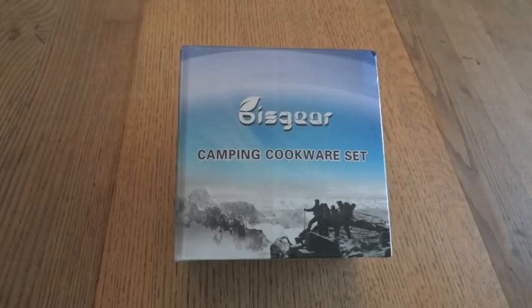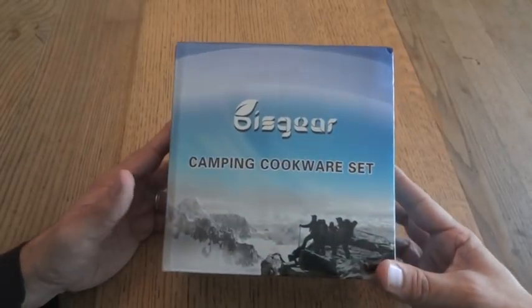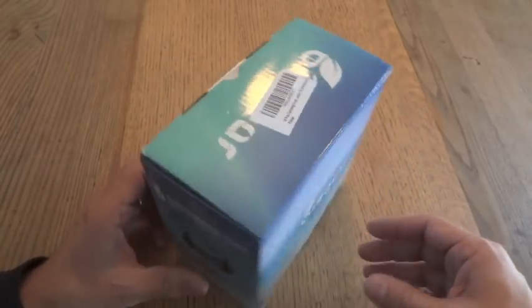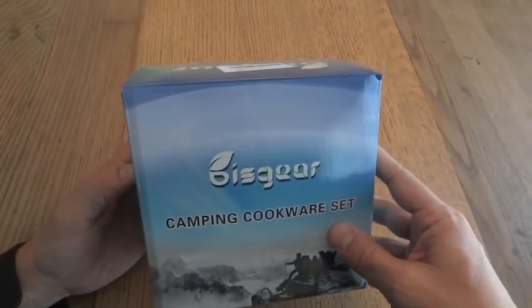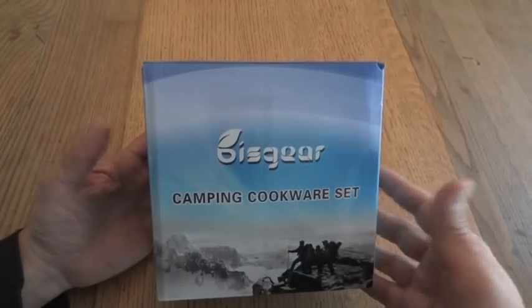This product is the Bisqueer Camping Cookware Set, which can be found on Amazon — I think it may be the only place you can find it. I'm not familiar with the name Bisqueer, just as I wasn't familiar with LightTake, but it seems to be a similar kind of thing made overseas. I haven't actually opened this; I'm going to open it for the first time on camera to get a genuine first impression.